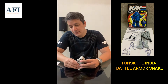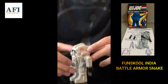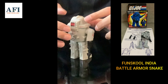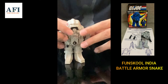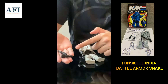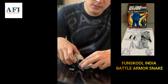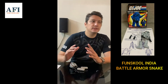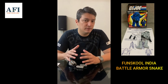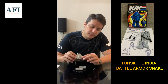I've got the Fun School Snake Armor here in nice, good condition with all the stickers on top. It also has the extra accessories. A few things about the Fun School Snake Armor: the plastic quality is a bit different from the Hasbro counterpart, and the color is different — it's a bit lighter than the Hasbro one.